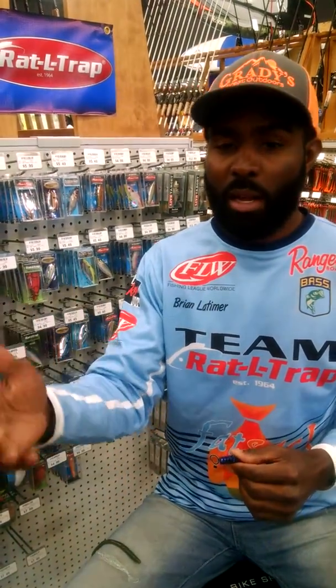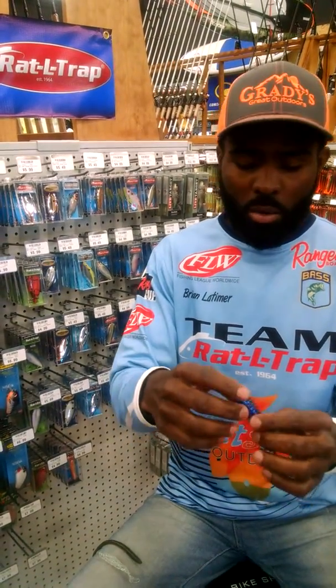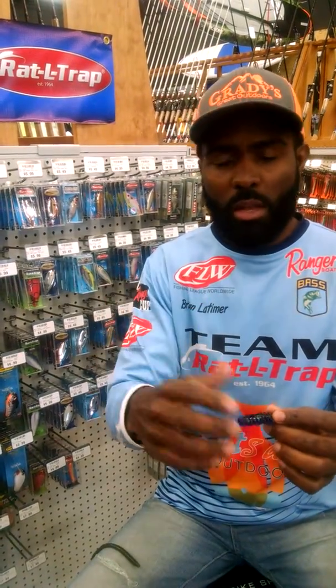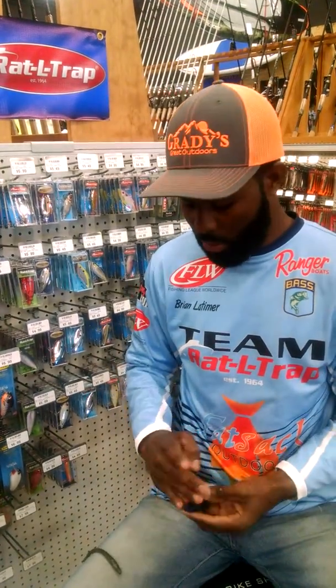If I'm flipping a creature bait — flipping lay downs, flipping docks — and I'm using a craw or a creature bait, always stick to black blues or blacks with red. That always works. Doesn't matter what the water clarity is, that's always a good color to use.